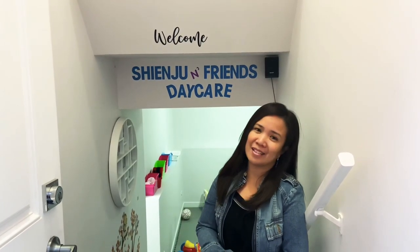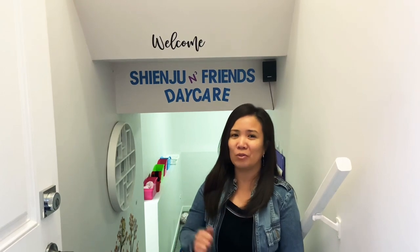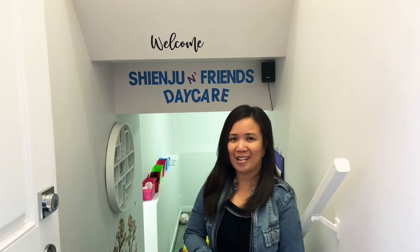Thank you everyone for watching this video. I hope I was able to give you a simple idea on how to set up a licensed daycare here in Saskatoon, Canada. If you have any suggestions, please comment down below and I'll be more than happy to take your advice. Thank you!